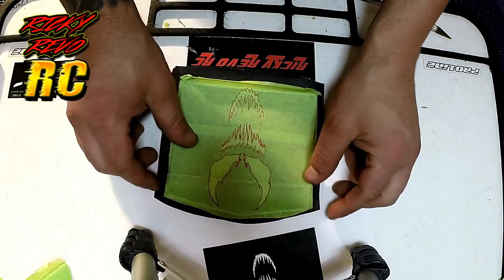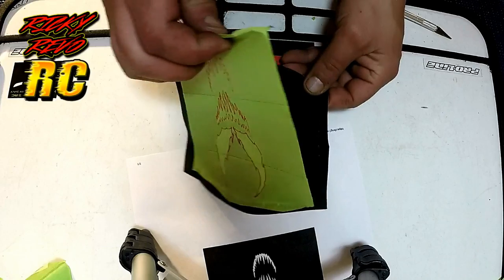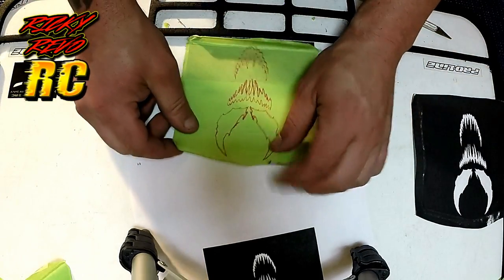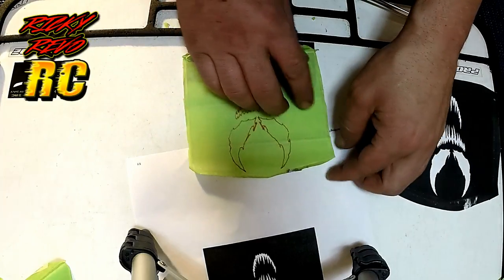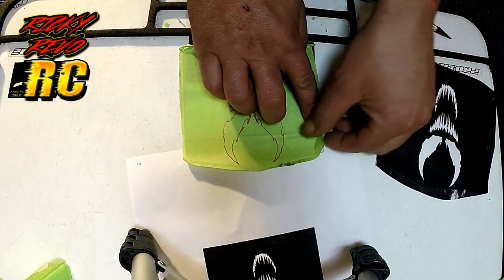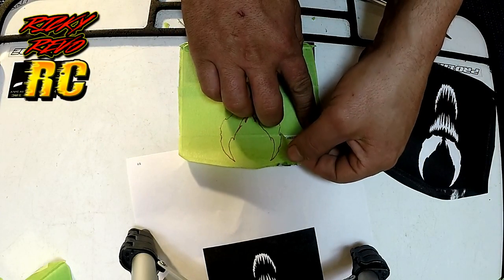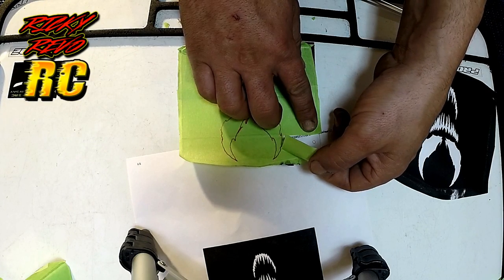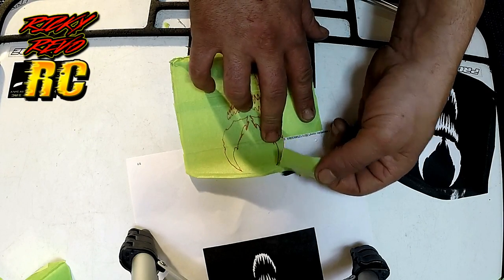Now we're ready to start peeling it after you get everything cut out. The trick is you want to peel it slow — that's the best advice I can give you guys. If you see a corner that doesn't quite come off, stick it back down, get your exacto knife, take it easy, and just trim it out a little bit. This part you really want to go slow and take your time and make sure you peel it off correctly.